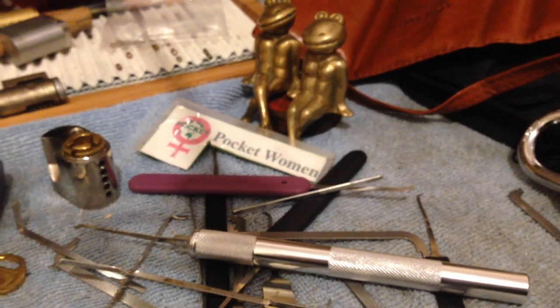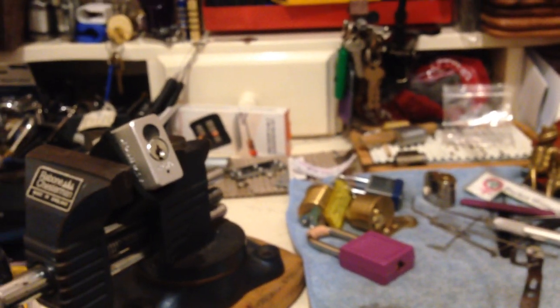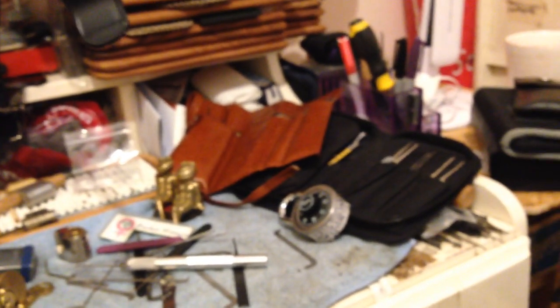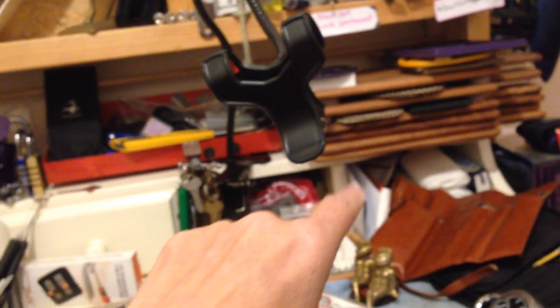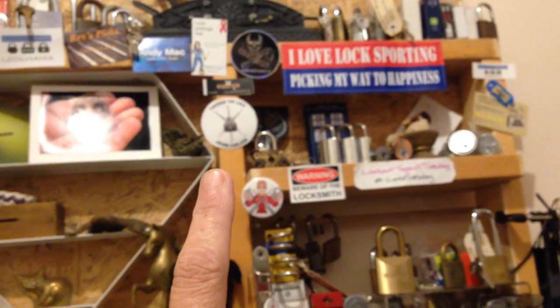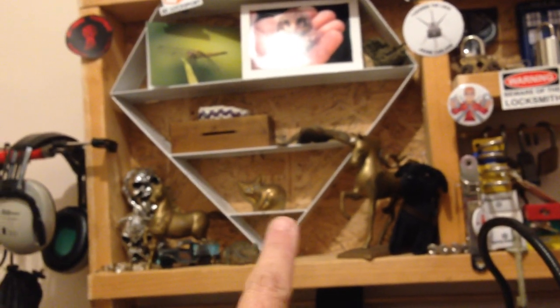Welcome to Pocketwoman Lockpicking and Locksport. Welcome to my Locklab. Working on a master lock that I got from Essie Lock and Key. I haven't fully set everything up here, we're getting there. My work trays, pinning trays, stuff I'm working on, coming up to my shelf of appreciation where I have people's stickers and cards and things. My brass bits, my unicorn horses, cat, frogs, tools, bits. So yeah, here's my Locklab.